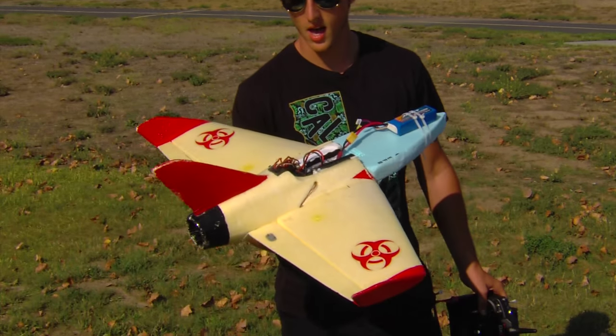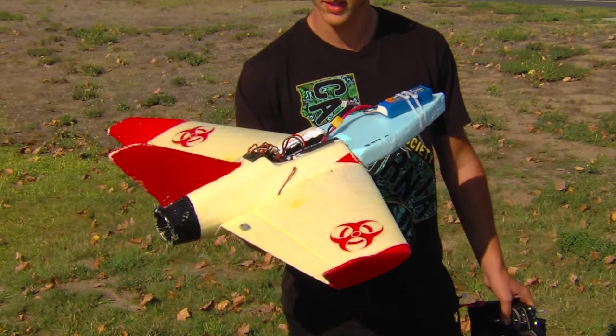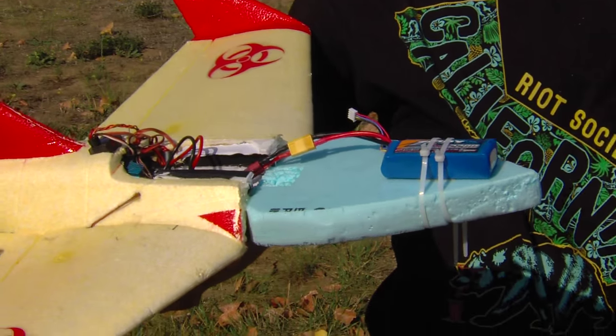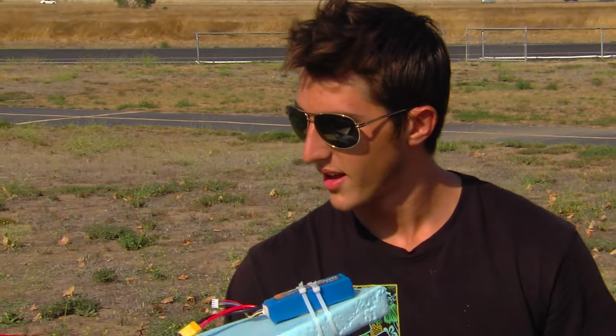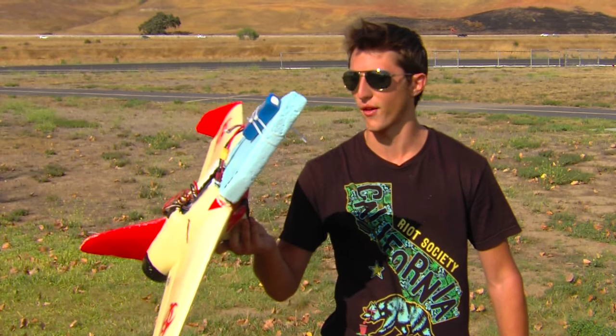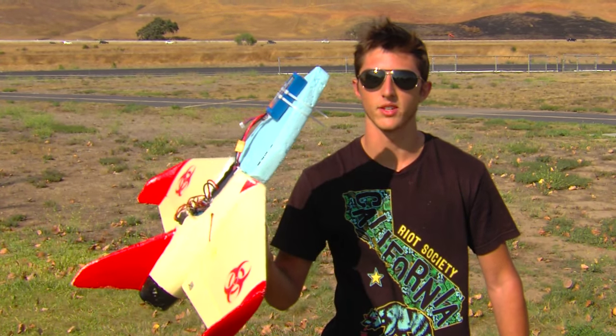Found this guy in the garbage can, threw a motor and some servos in there, ESC, built a little nose — the whole thing was cracked off. So I put a little nose on there and I'm going to try flying it today and see how it goes. This is going to be like the frankenplane. Let's give it a shot.